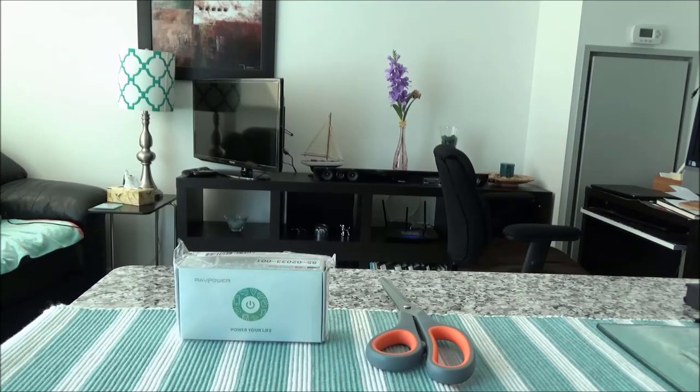Today I'll be unboxing a RAV Power Luster Mini 3350mAh portable charger. This portable charger has 2.4A output and 2A output and it's supposed to be two times faster than a regular 1A charger. When charging an iPhone 7 it should save you two hours, Galaxy S6 should save you up to 1.5 hours, and iPad Mini 2 should save you about 3.5 hours.